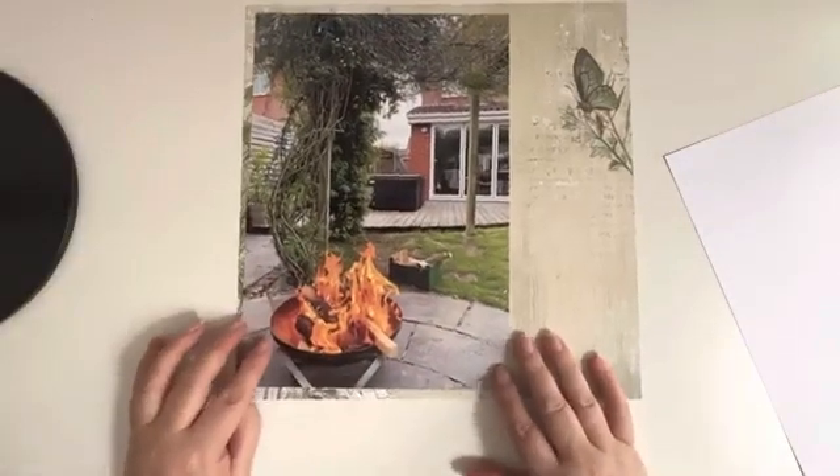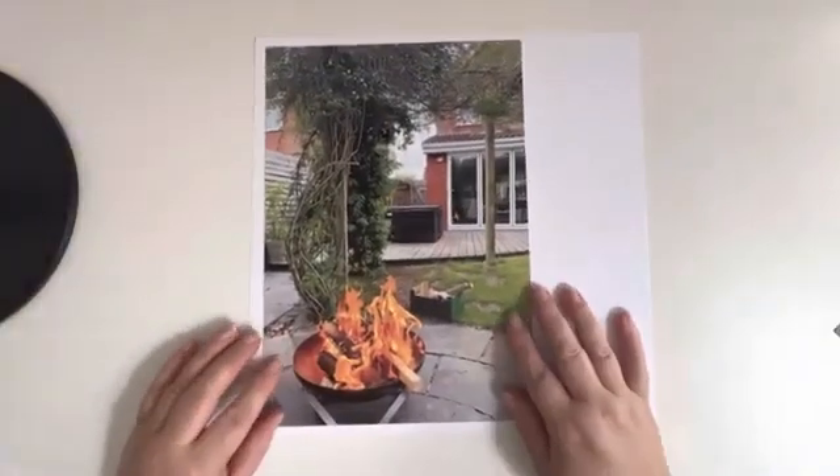Hi, this is Sarah and I'm here with the Scrap Squad 12 Days of Summer Scraplifts. This is day five with a scraplift from Ginny Hughes.